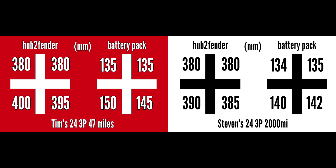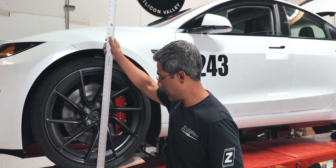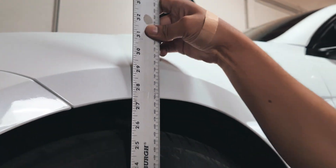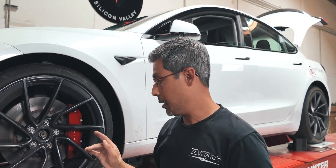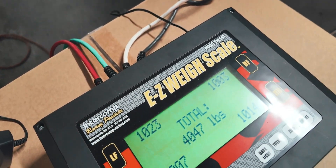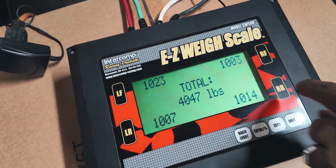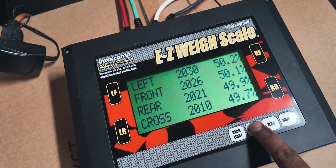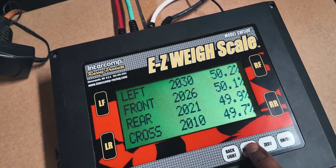Now we're going to show you the cross weights. We verified that his height is at the actual settled height — confirmed at 698mm, same as before. Checking his cross weights and gross weights: 4,047 pounds. That is pretty dang good — almost perfect 50/50 cross weights.